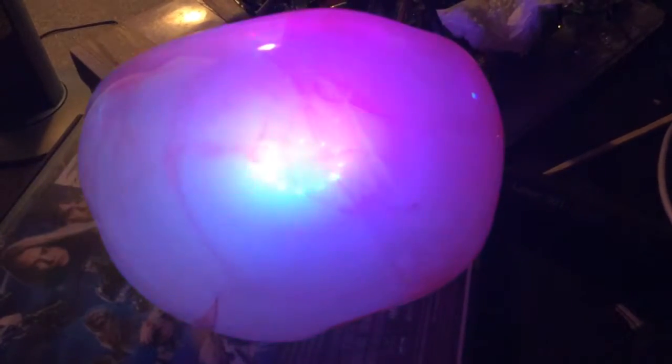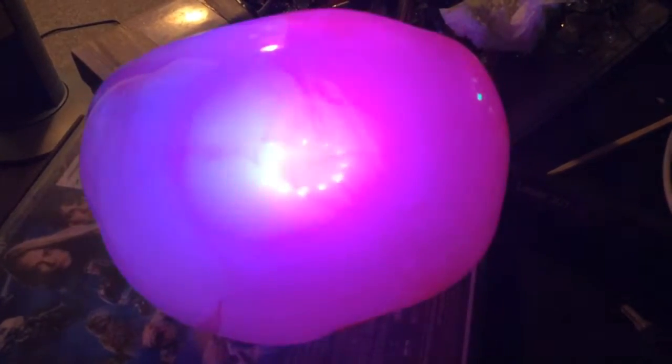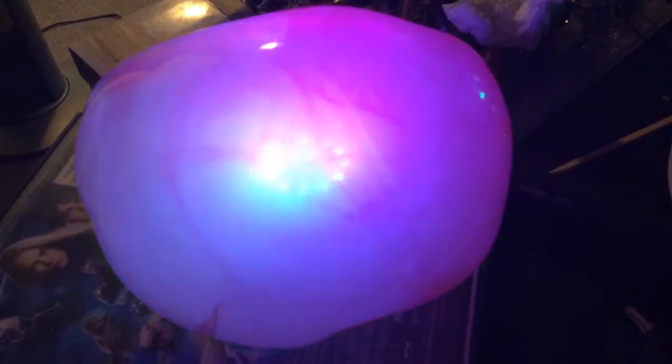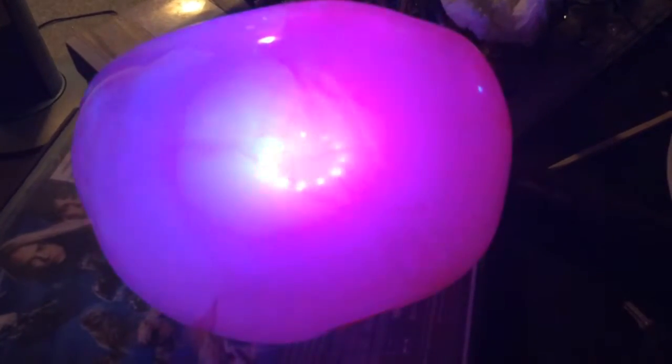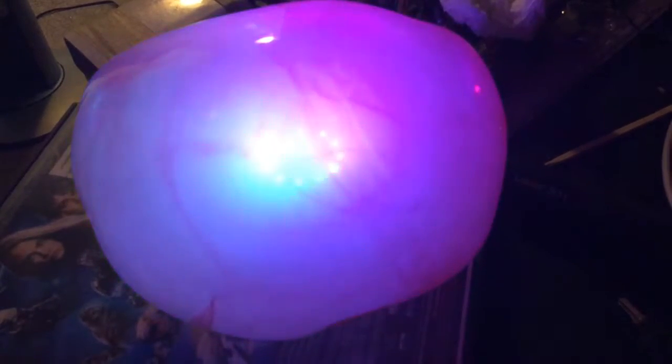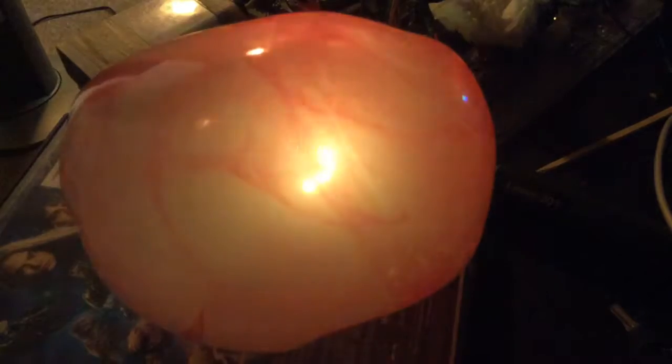Soon the lights will all go out and that'll be the end of the cycle. It's about a two-minute cycle. Now we've been at it for a minute and 20 seconds. The key will be a purple and then yellow.